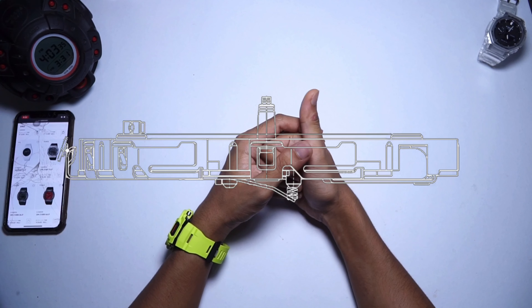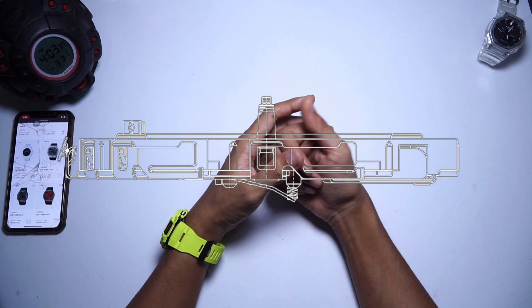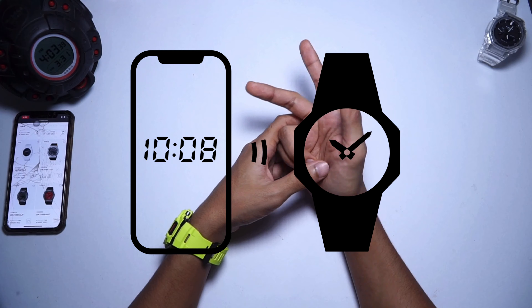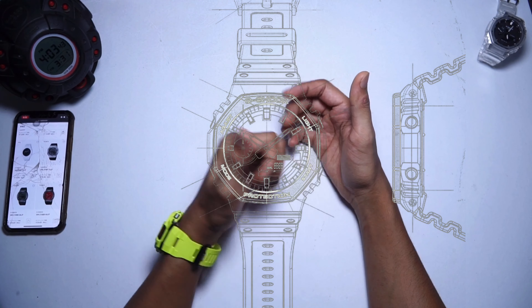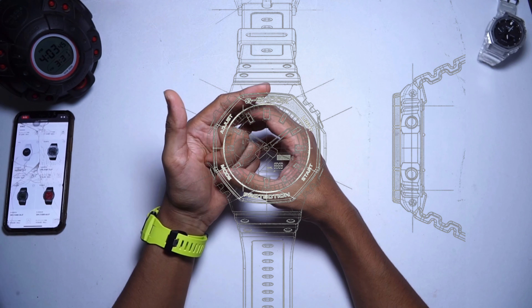There's no new updates in terms of functions — no new solar power upgrade, no new Bluetooth function whatsoever, none of those. This is just the exact same watch with new color, new material, and new design.